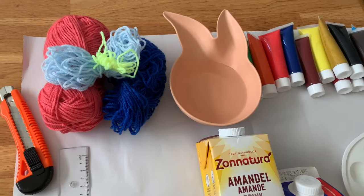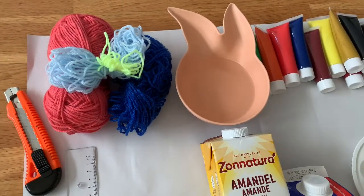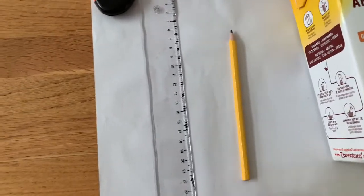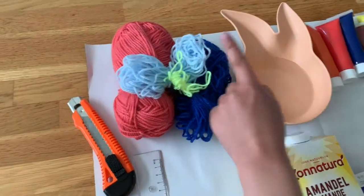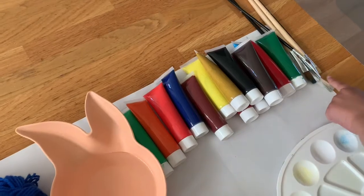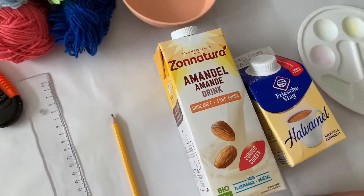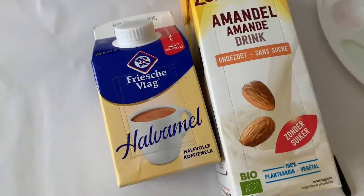Hi guys, it's me again, Isabella, and today we're gonna make a birdhouse. These are the materials that you need: an empty milk box, a pencil, a ruler, a box cutter, twine, water, paint, paint brushes, and for convenience, paint pallets. What we're gonna make is called a birdhouse — in Dutch it's called Vogelhuis.